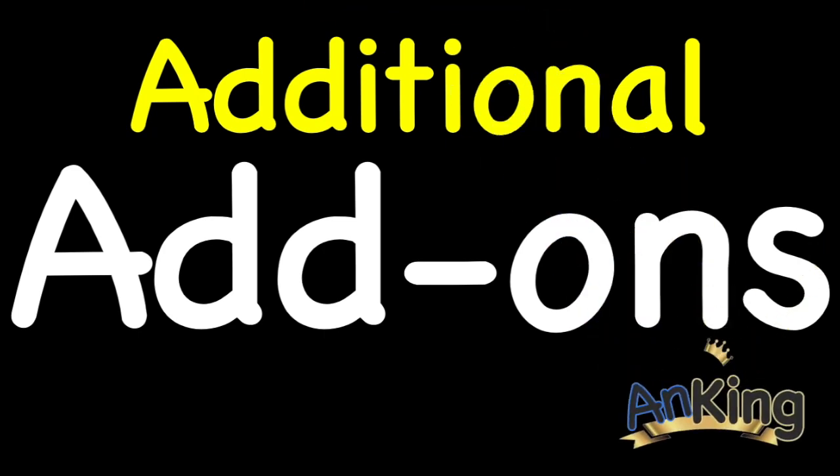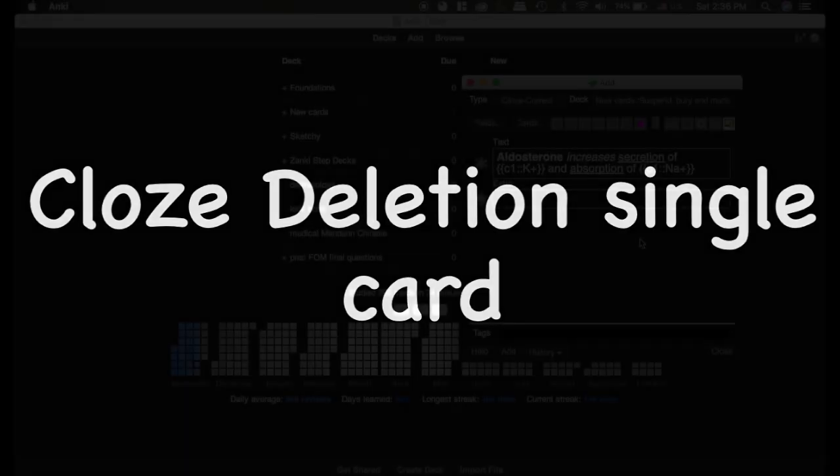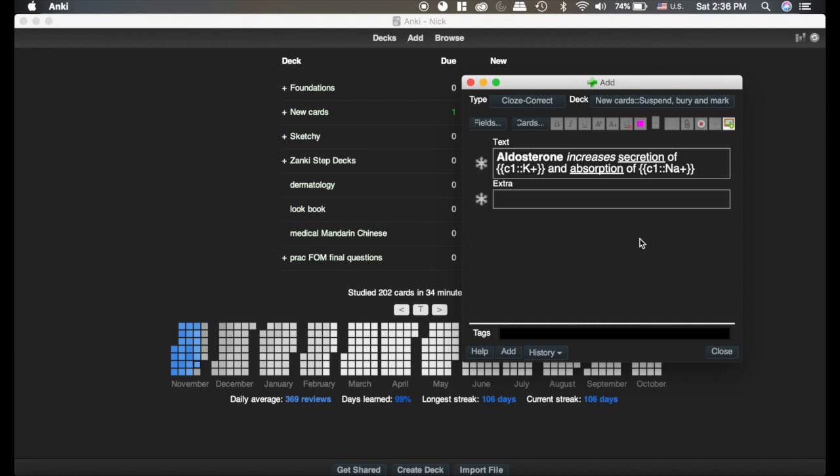Here's another AnKing additional add-on. This is going to be talking about the cloze deletion single card. If you're like me and use cloze deletions but use the C1 most of the time, this is for you. So the cloze deletion single card — I really like it, although I have some friends that don't like it very much. I've made an example card, and as you can see I tried to make a really good one with bolds, underlining, and italics. With this particular card it makes sense to have the potassium and the sodium both be a part of one card because they're kind of one idea.